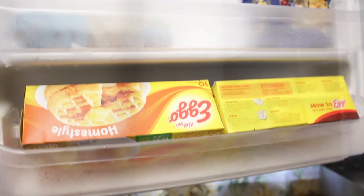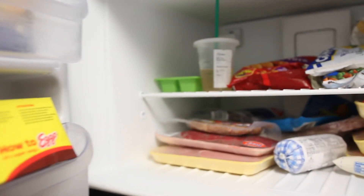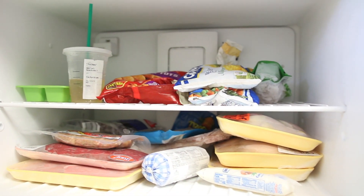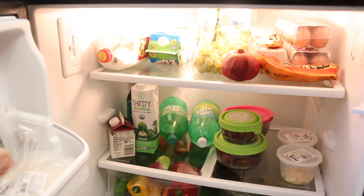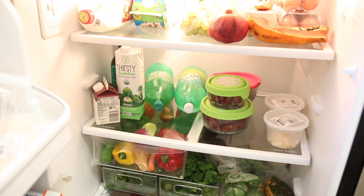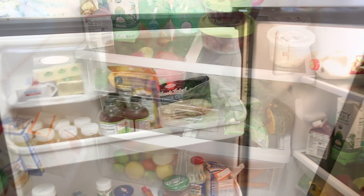That's it guys! I hope you found this video motivating. How clean does my refrigerator look? I love it — I can breathe now, I can cook now, I'm in a happier mood because my refrigerator and freezer are nice and clean, clutter-free, with fresh food and vegetables ready to be used. I'll see you guys next time — make sure you give it a thumbs up and subscribe to this channel for more!